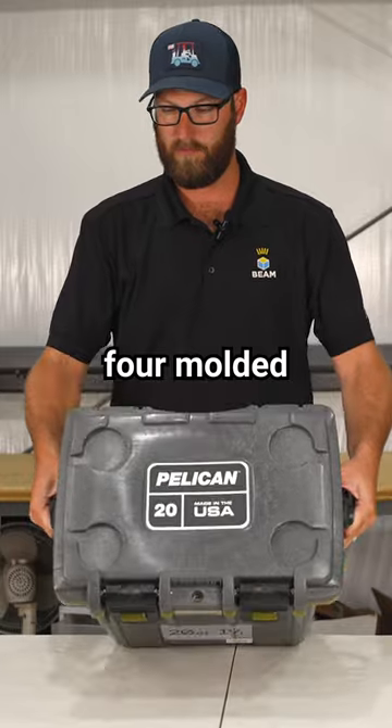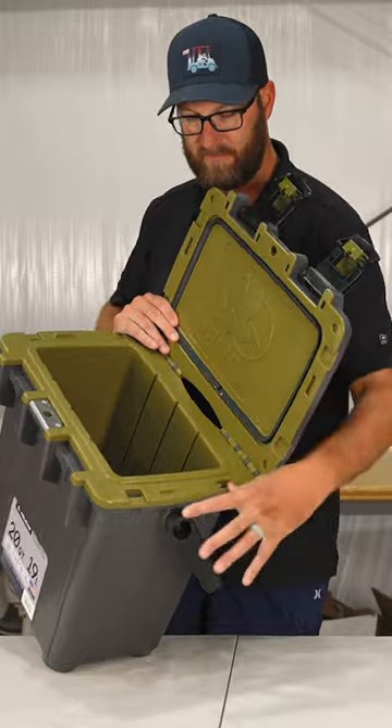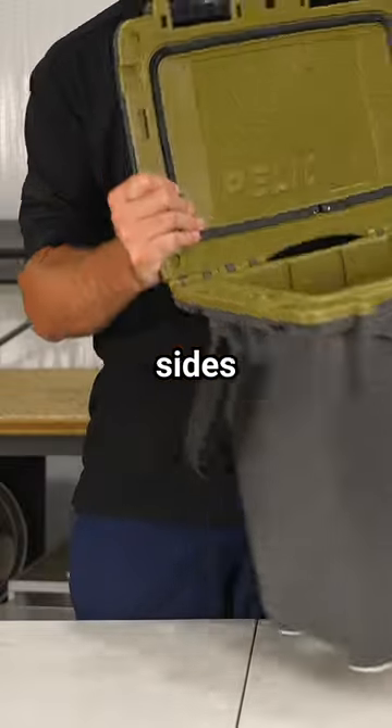There are four molded-in drink holders up top. When the cooler is open, you also have areas for easy tie-down on both sides.